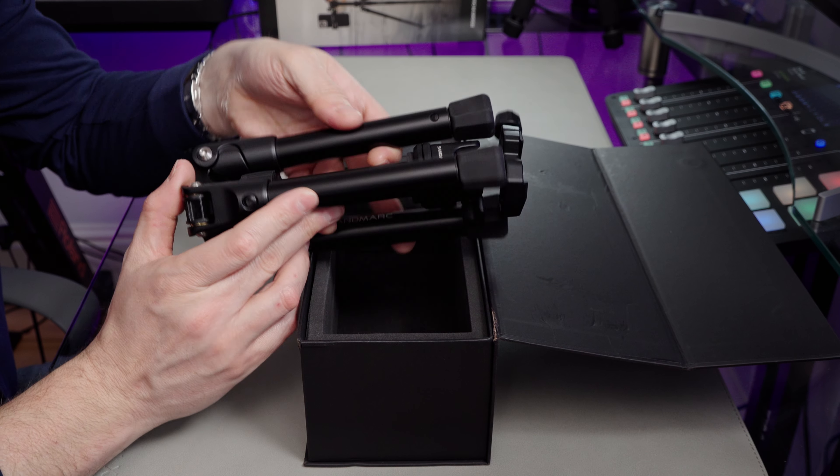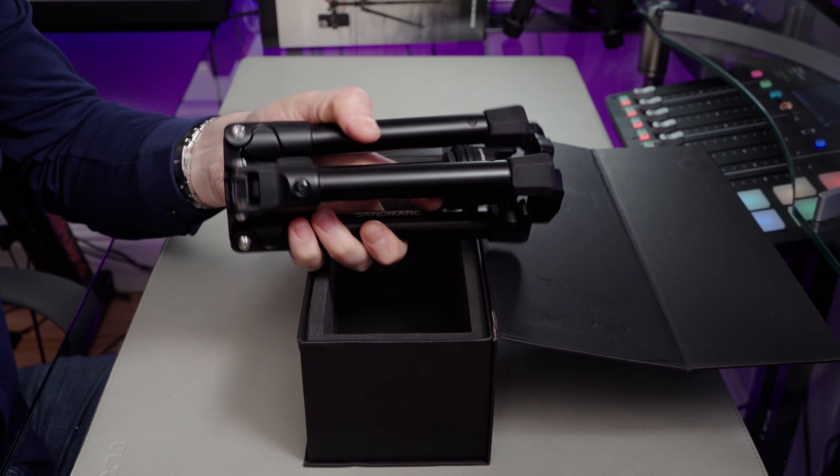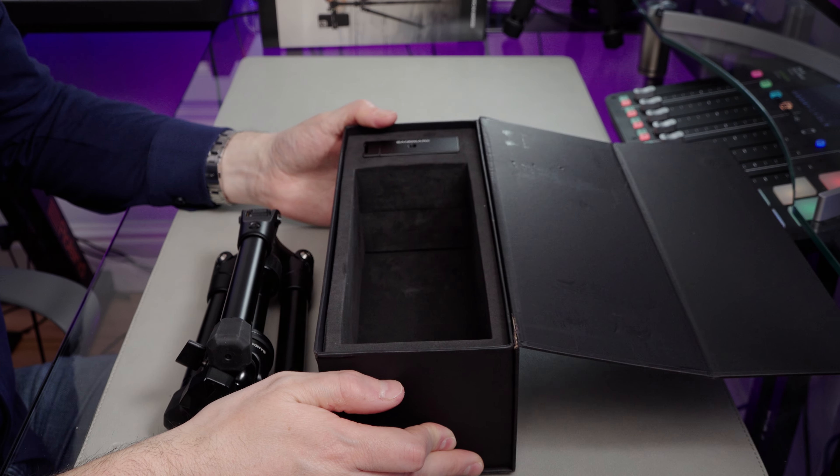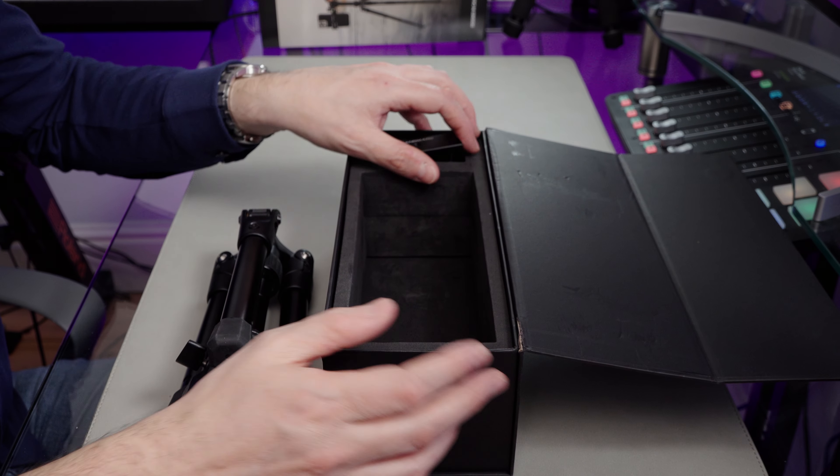So here's the tripod. Looks nice, feels good, and there's no documentation of any kind in the box by the look of things. That's a bit unusual. I would have expected at least a leaflet to sort of show you what it looks like put together. I guess you get that on the outside box.